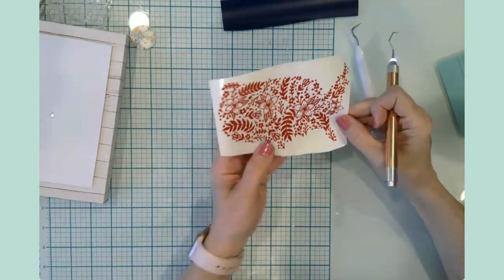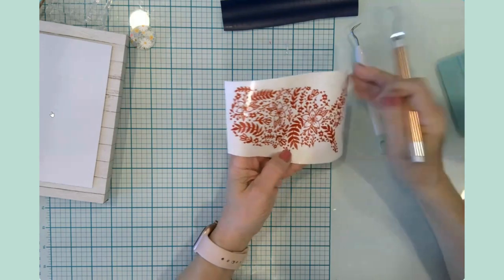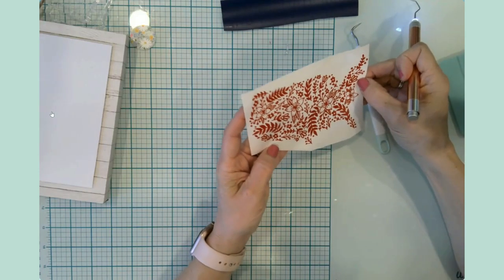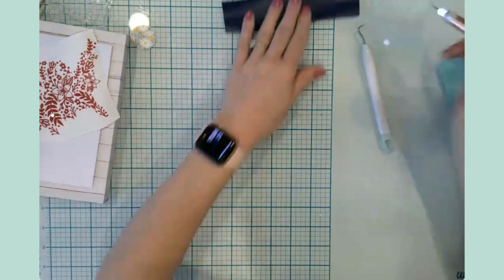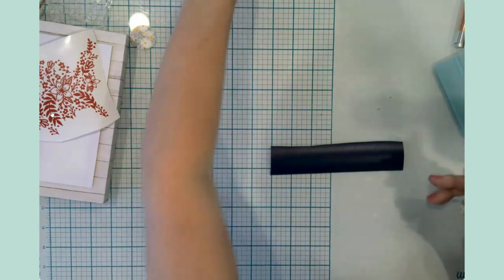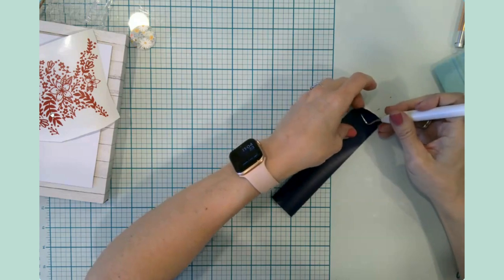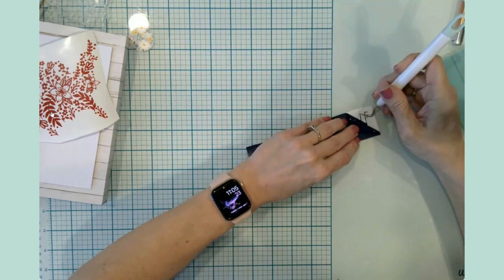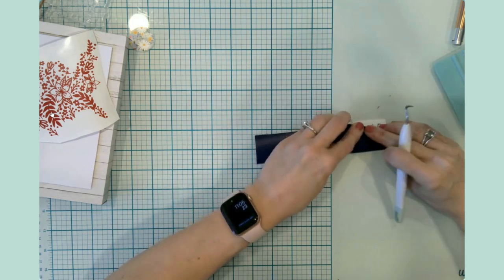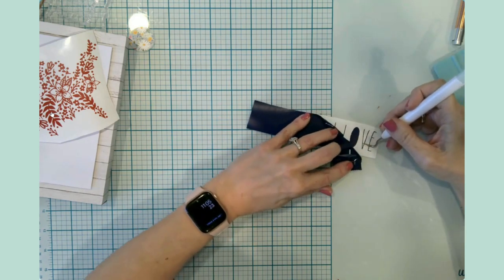That definitely took me some time, but it was mostly this flower and leaves cluster. I think I've got all the tiny little pieces off. Now I'm going to do our blue letters. These letters are really thin and I really hope they don't give me any fits — sometimes when your letters are super thin, they like to be a little ornery. I'm kind of hoping that's not the case today.